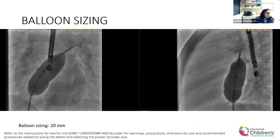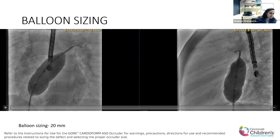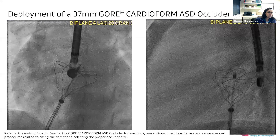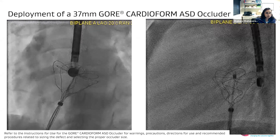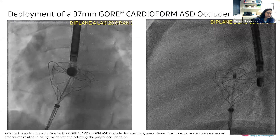This sized out in the cath lab to be around 20 millimeters. One thing for earlier practitioners is you have to choose if you're going to do stop flow versus oversizing your balloon, especially in a patient this size. So that measured around 20 millimeters, and they went with a 37 millimeter GCA.